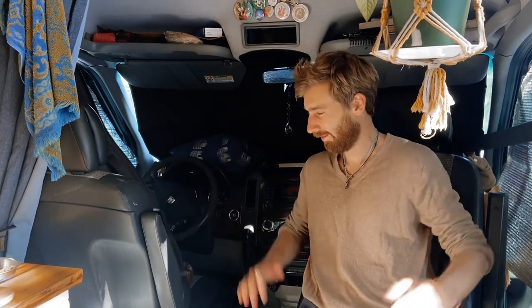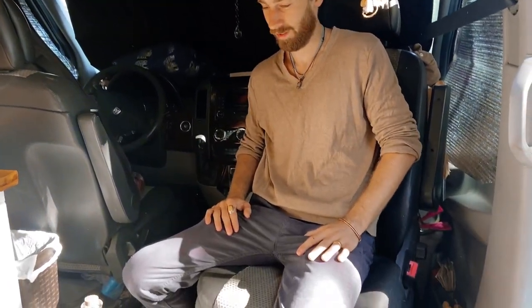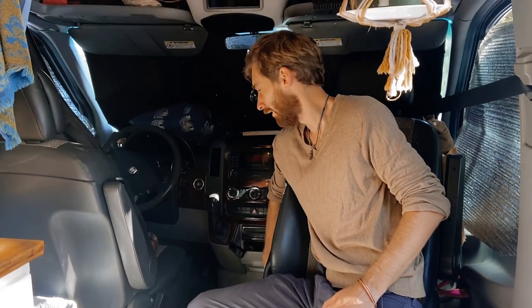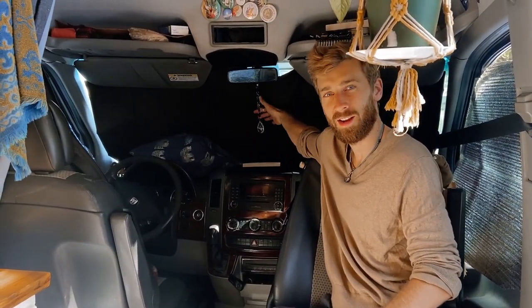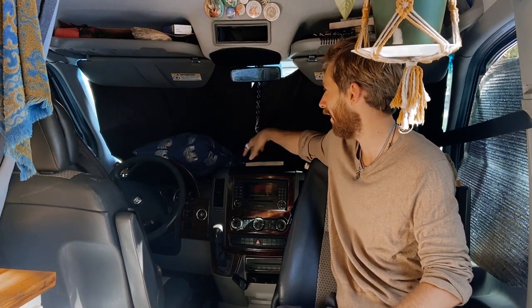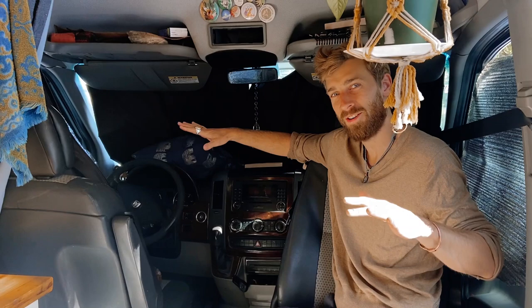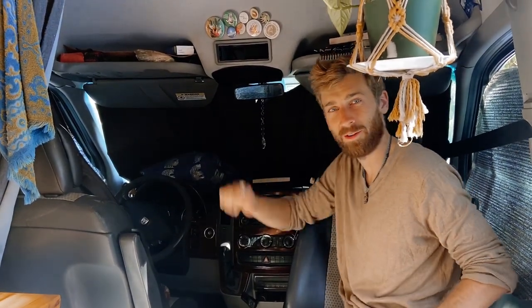So this is the front of our van. We got this nice swivel seat that we turn around when we're camped, and we have our kitty litter up in the front — we kind of hide it up in here. And this is our Reflectix. We sewed a black sheet on here so that when we're trying to be stealthy, we can flip it around so the lights are out. Typically we have the Reflectix on the other side so that it reflects the sun.